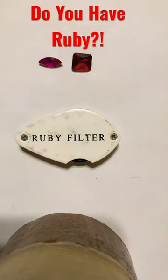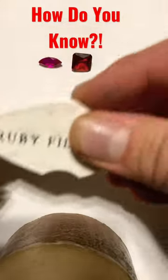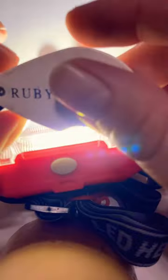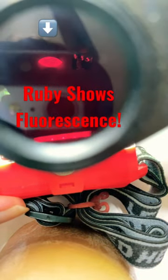So do you have ruby? How do you know? What we're going to be doing is using the ruby filter. All we got to do, turn this light on right here, and the ruby lights up, whereas the other stone doesn't.